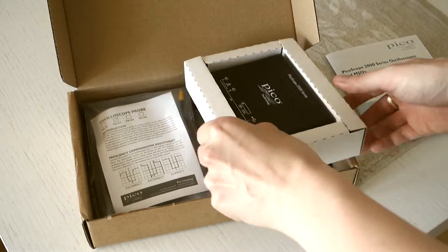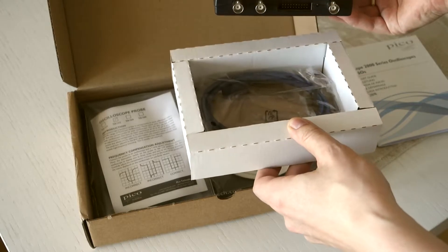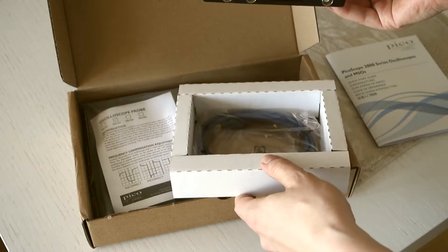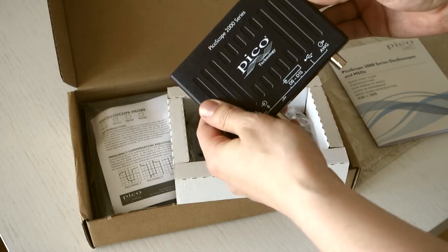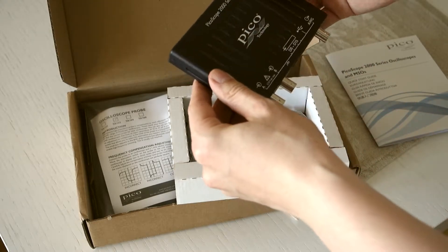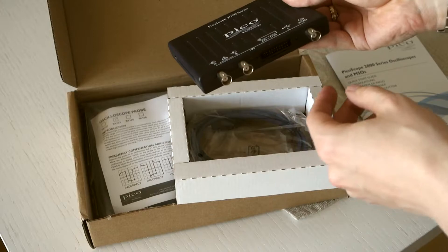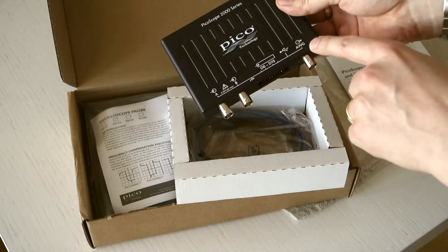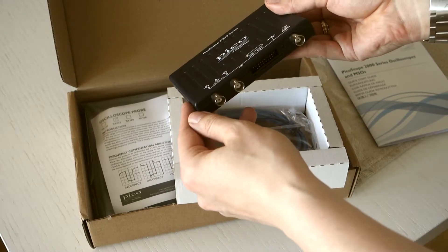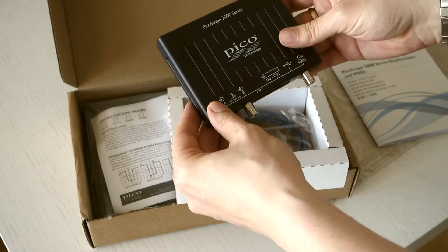Then there's the scope and this is really tiny — wow, this is a surprise. I've had the previous models and they are like eight times as large. The weight is quite substantial still. You have the USB port, the A and B channels with normal coaxial connectors, then you have the arbitrary waveform generator and the digital part as well, and a nice LED light to show that it's on and connected.